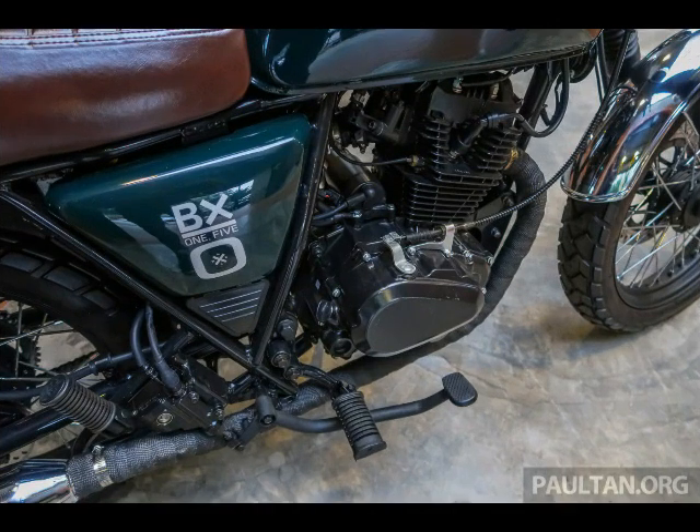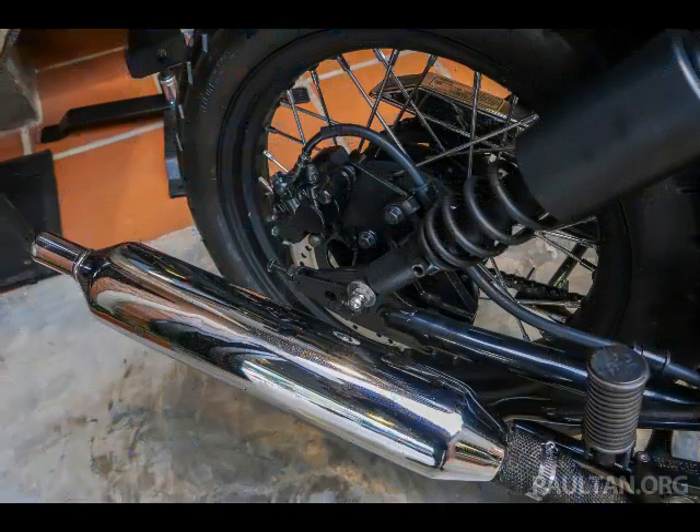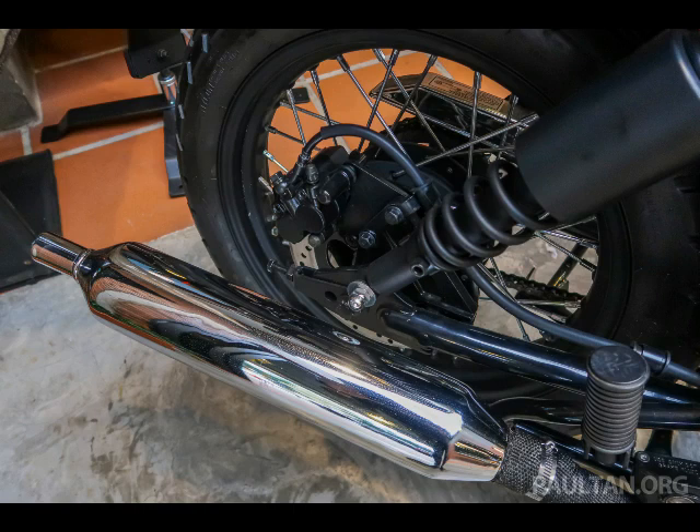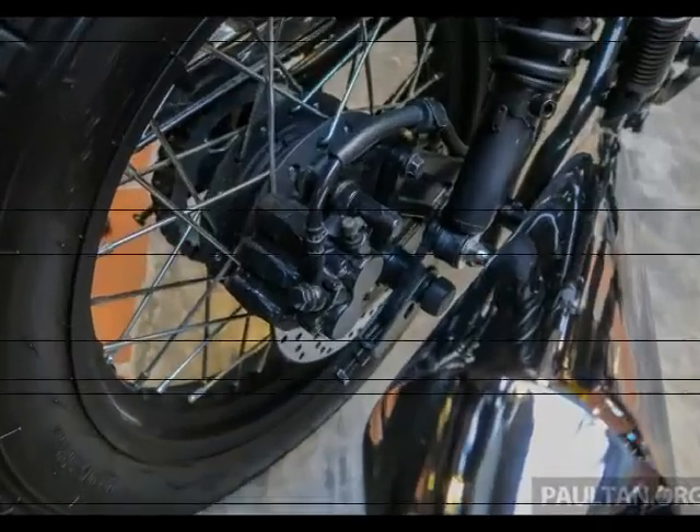Differences between the BX150, BX150X, and BX150R are mainly cosmetic. The BX150 is the base retro-style model available in green or gray. The BX150X comes with scrambler styling in matte green or matte black, while the BX150R is more café racer-inspired and is available in red or silver.